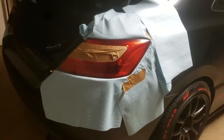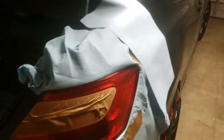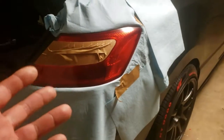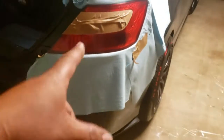First things first is the prep work. What I'm going to do is paint the red with this nightshade — just enough to where it's a cherry red, not smoked out completely black. You could take out the taillight, which I suggest is the best thing to do, or cover up everything so you don't get overspray. So that's what I'm going to do because you have to remove the bumper to remove these taillights.